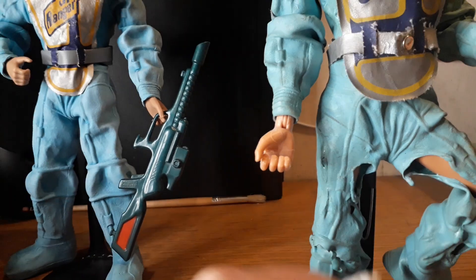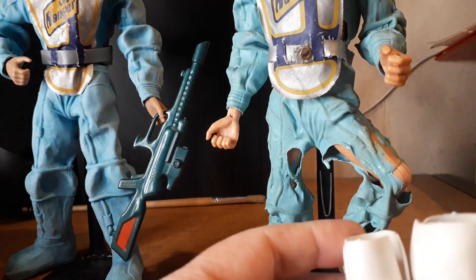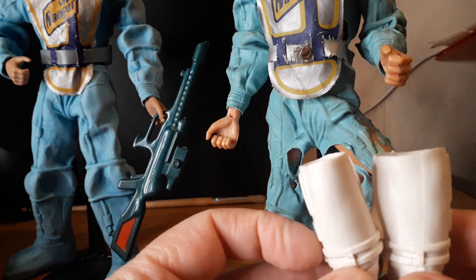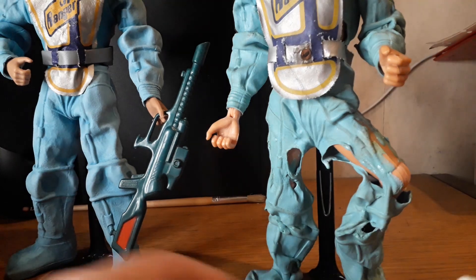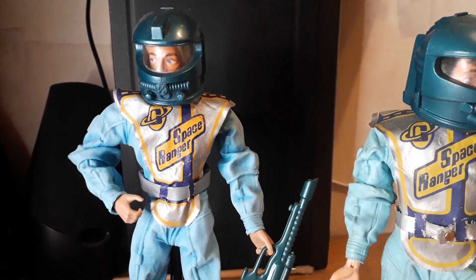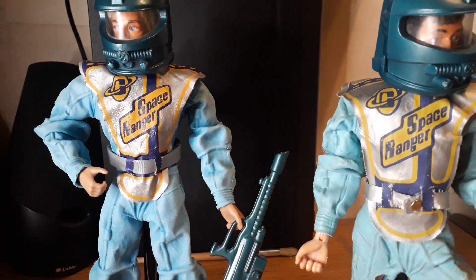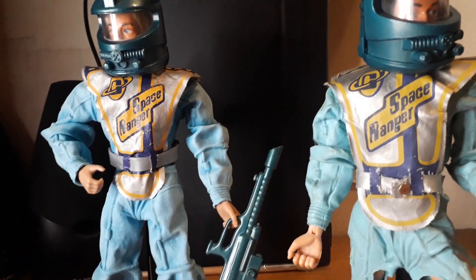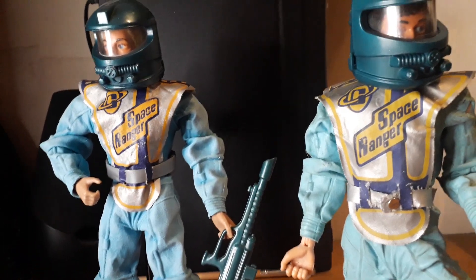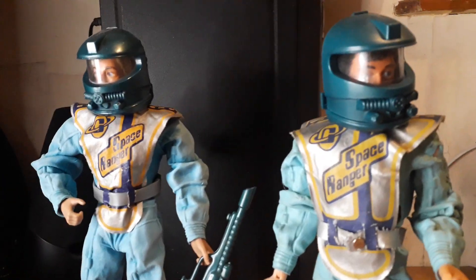It would be nice if these suits were still being produced — it might happen again in the future. I might just strip this down and bag it in the hope that another suit comes along. I would like a black one — I've got dark blue, I've got yellow — a black and yellow tabard setup would be cool.